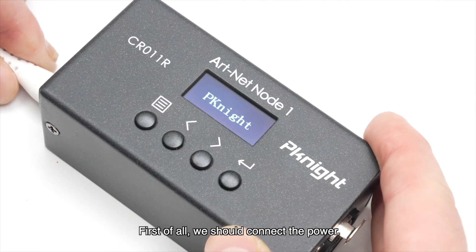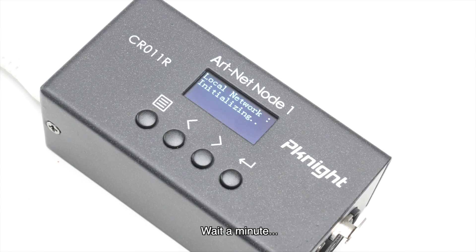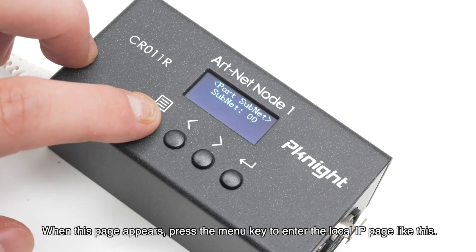First of all, we should connect the power. We can see the brand name: pknight. When this page appears, press the menu key to enter the local IP page like this.